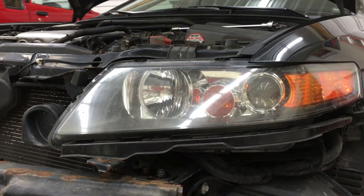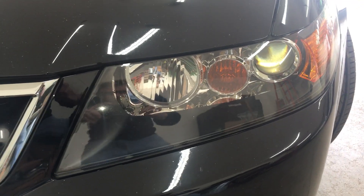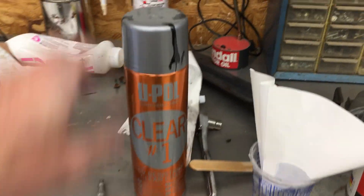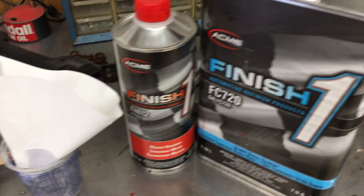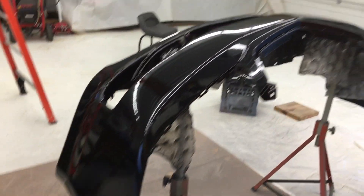Some people just polish the plastic lens, but the sun's UV rays will only make them hazy again over time. You need clear coat to protect them from UV rays and keep them looking clear — make sure it's UV resistant, like this u-pole. I'm going to use a 2K clear, which is even better. This is like the clear coat on your car's paint. I've already got it in the gun because I just repainted this bumper a little bit ago.